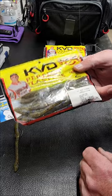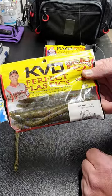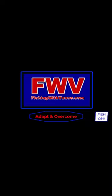That's how you rig the KVD Perfect Plastic Fat Baby Finesse Mojo Style. Thank you.